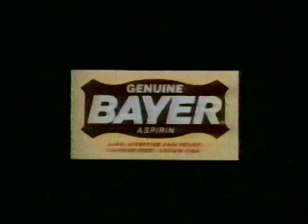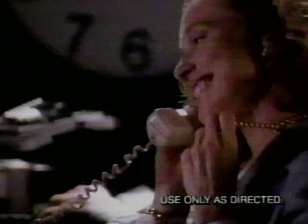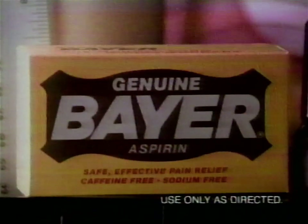Pain. Pulsing, throbbing pain. There is a wonder drug for pain that doctors themselves take more than extra-strength Tylenol or Advil. More doctors take Bayer. For pain, Bayer is the wonder drug that works wonders.